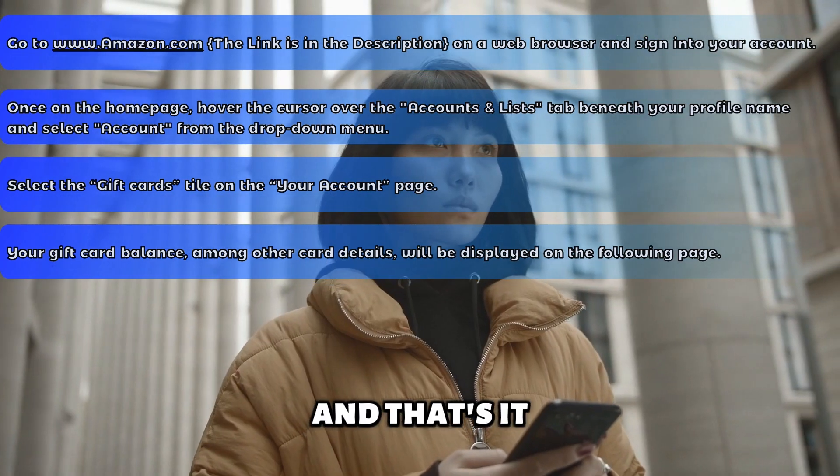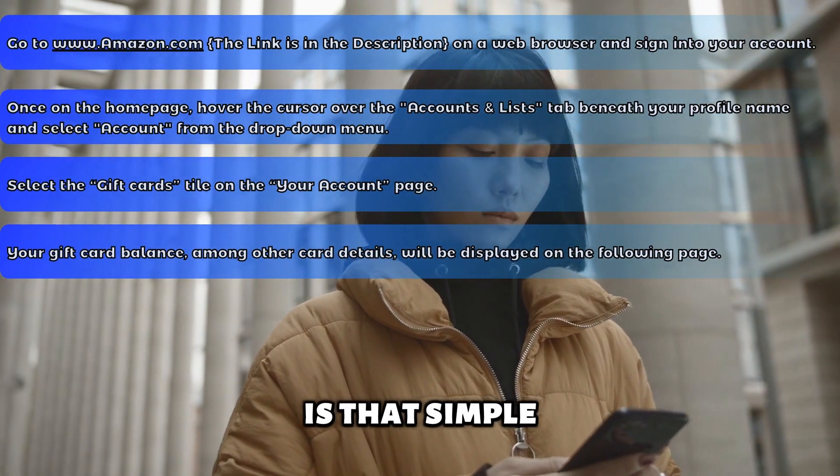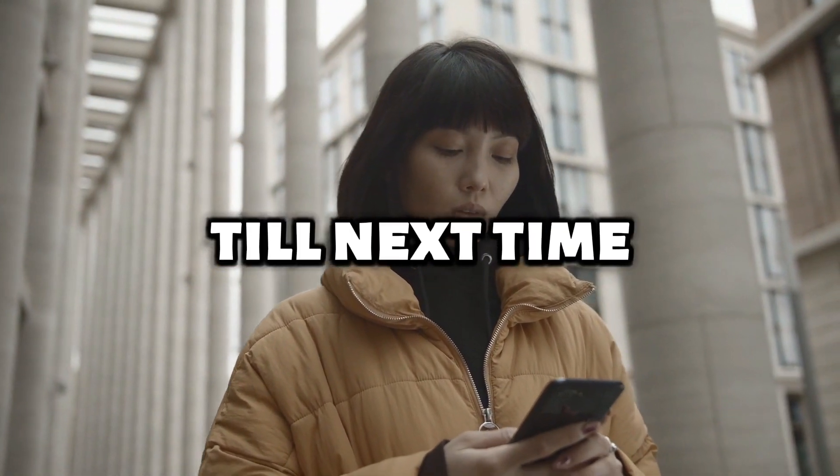And that's it. Checking an Amazon gift card balance without redeeming is that simple. Thanks for watching. Till next time.